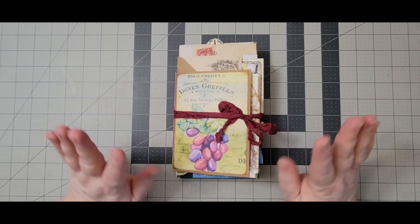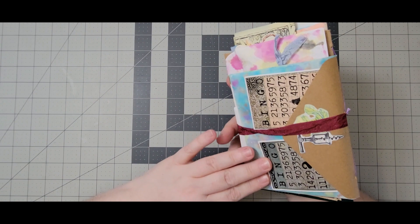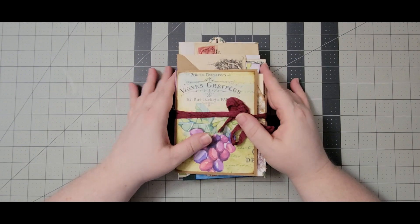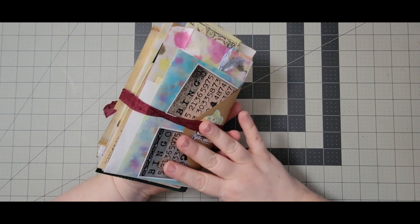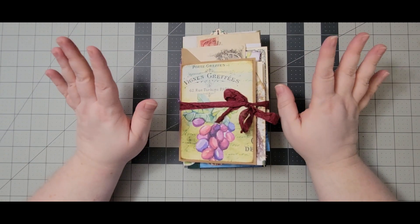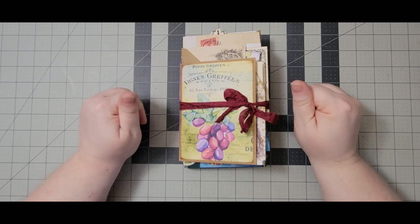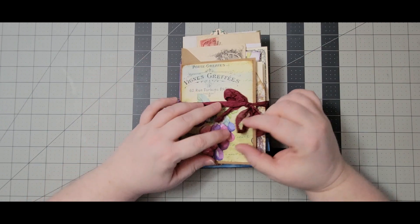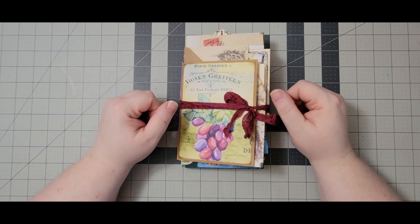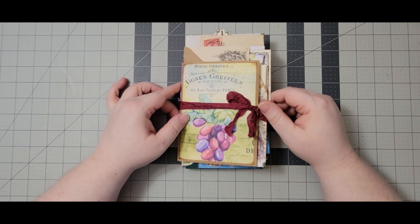All right, there we go — design team project for August! I love the kit; it had such beautiful papers and so much to work with. She always does a great job of adding lots of fussy cuts and I think I pretty much used every one — I have like five or six pieces left. Thank you so much for joining me and watching this flip-through. If you liked it please give it a thumbs up, and if you haven't subscribed yet please hit that subscribe button. Until next time, bye bye!